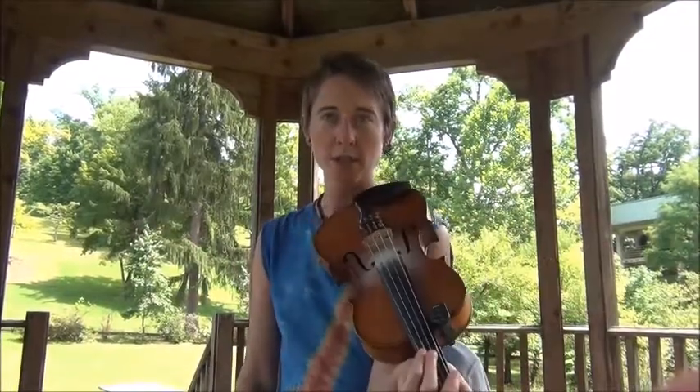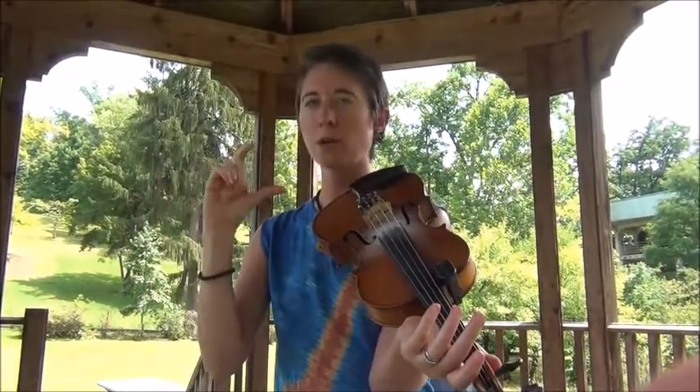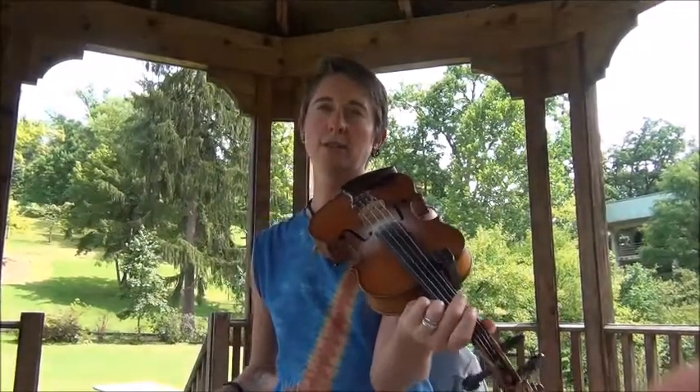Hi, my name is Rachel Eddy and I'm going to teach a little bit about pulsing and bow pulsing — how to make a good sounding pulse and how to use it and incorporate that into fiddle tunes.